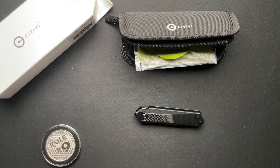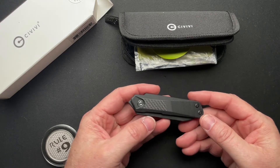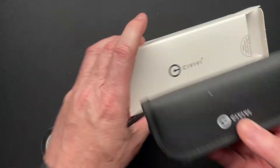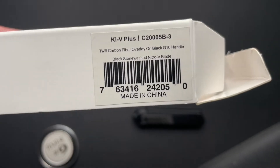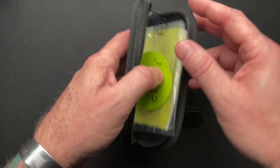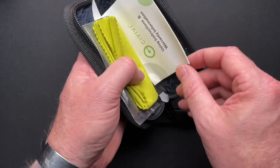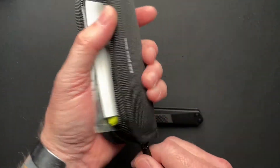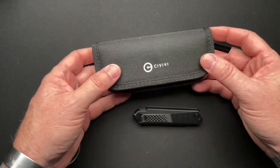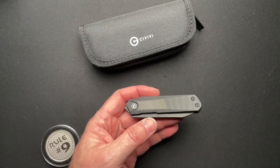All right guys, we've got another knife from Professor EDC. This is the Civivi KI-V Plus, made by Civivi. When you get stuff from Civivi, it comes in this cardboard box. Here's the part number if you really need it. It comes in a padded zippered pouch, and then you get some stickers, a microfiber, and some paperwork. I do appreciate the packaging you get, even in a $67 knife — $67 from KnifeCenter.